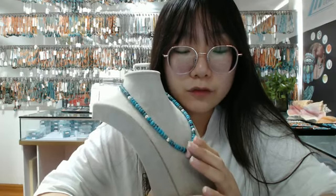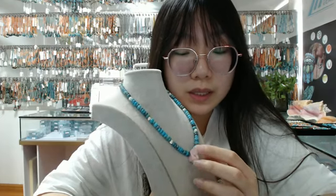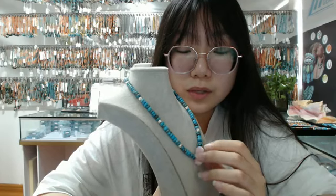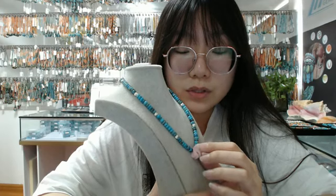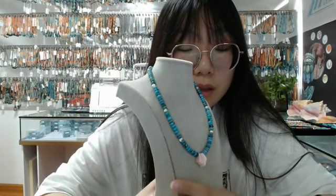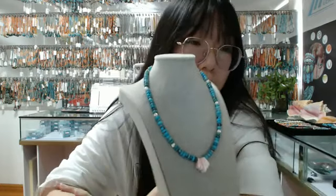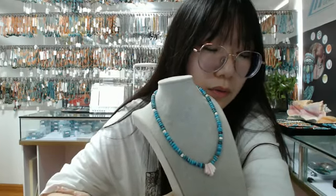If you are interested in our products, you can visit our website. There are thousands of products including necklaces, bracelets, pendants, rings, earrings, fashion jewelry, turquoise, wrap stone, and so on. You can choose different kinds of products you need. The address is www.turquoisechina.com. If you have any favorite products, you can chat with our customer service agent and ask for company information about the product.